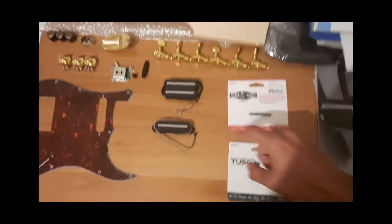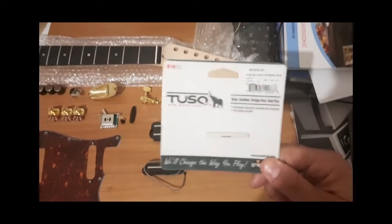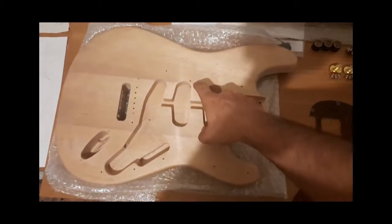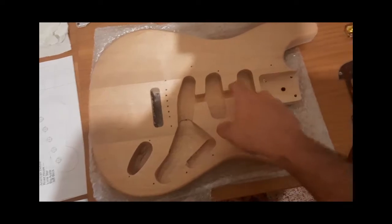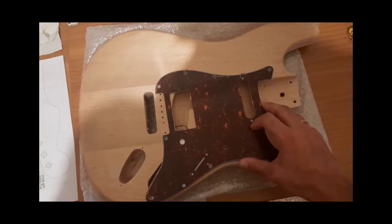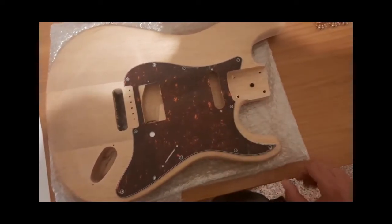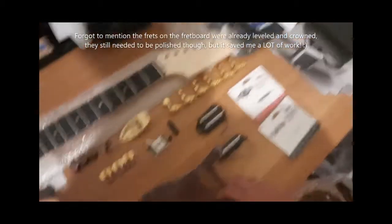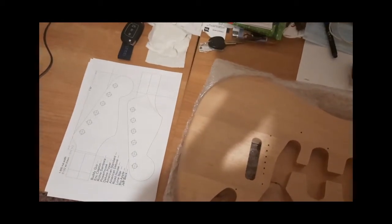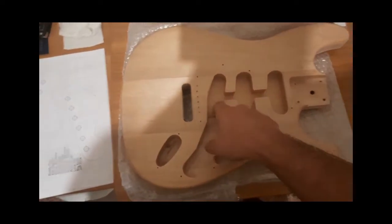Black tusq nut — I was between keeping the white nut or going black, but I'll go with the black tusq nut and keep the white one for another Strat. That's pretty much it. For those who didn't notice, this is a three single-coil route, which won't fit the pickguard, so I will need to route the cavity so that a humbucker can go in. That's pretty much the woodwork I'm going to do, besides the headstock — I'll do the well-known brand headstock shape, because I can't imagine a Strat with a different headstock.